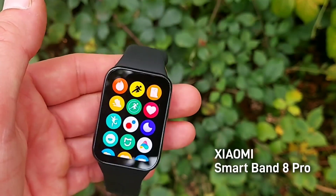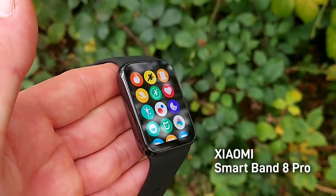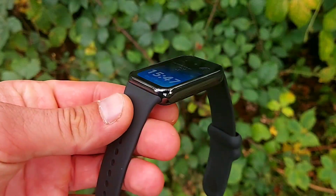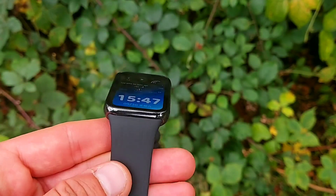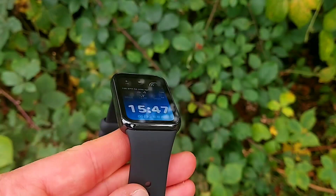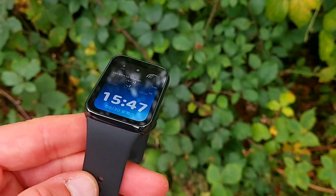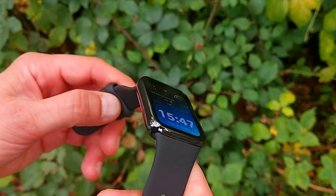Welcome back to the channel. Today we'll be talking about the Xiaomi Smart Band 8 Pro — the big brother of the Mi Band 8. It's got a larger display at 1.74 inches and has built-in GPS. It actually blurs the line between a smart fitness tracker and a full-on smartwatch, but we'll talk about the details in this review.